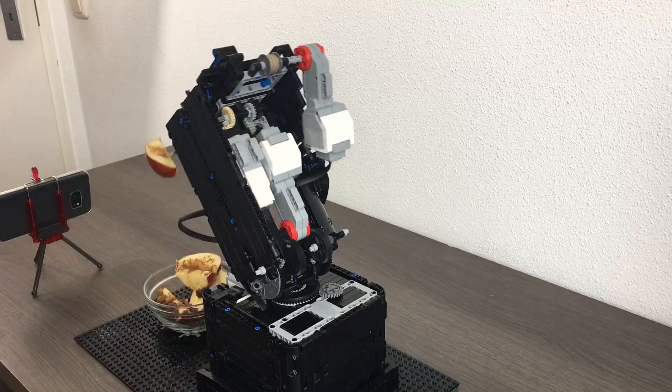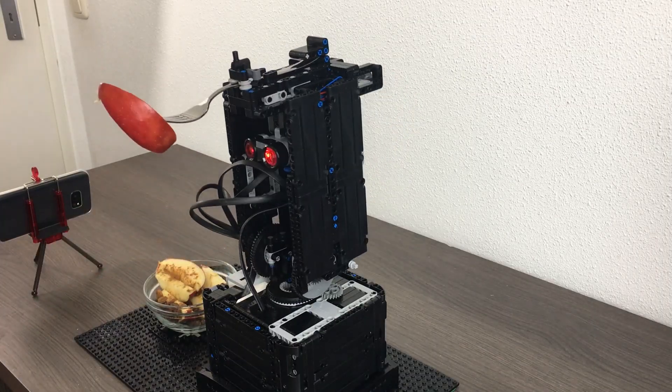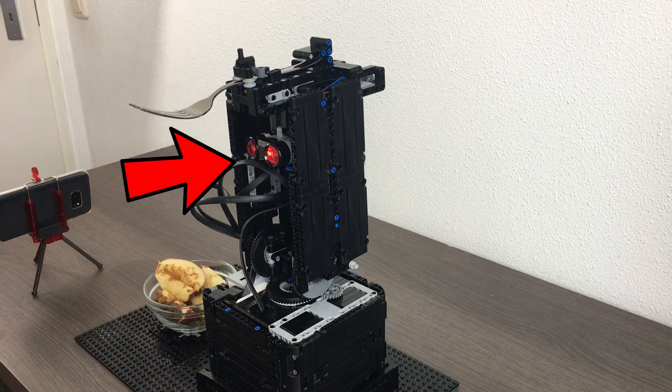Another one. So if you're wondering how this robot knows that I've taken a bite, it's because of this sensor. When I come close to it, this sensor knows that I'm taking a bite. As soon as I move my head back, it knows that I'm done taking a bite and turns to pick up a new piece of food.